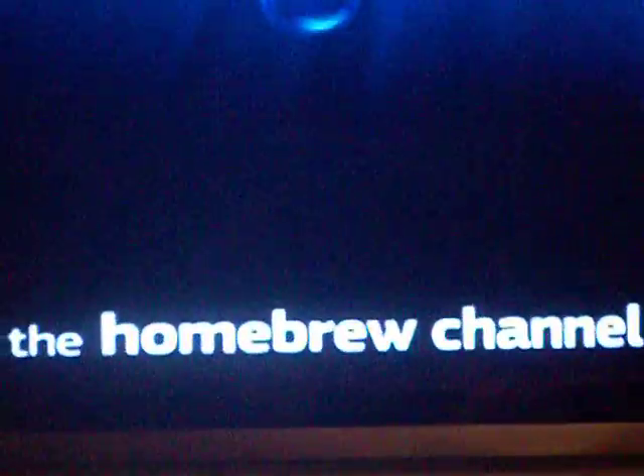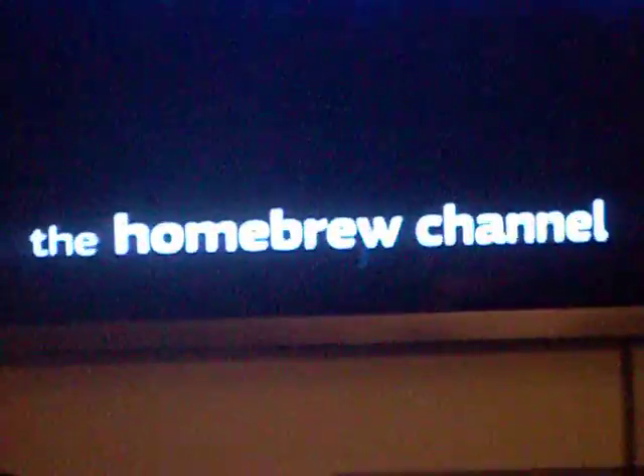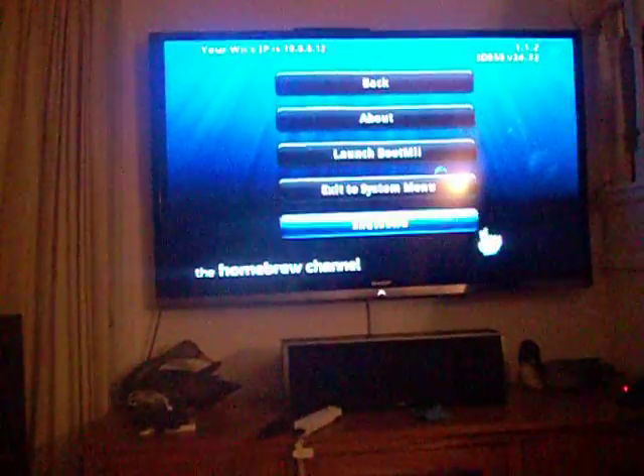Hi guys, welcome to another Wii video. As you can see, we're currently in the homebrew channel. There's no SD card in there for BootMe, and we're going to try and launch BootMe from the Wii without one.